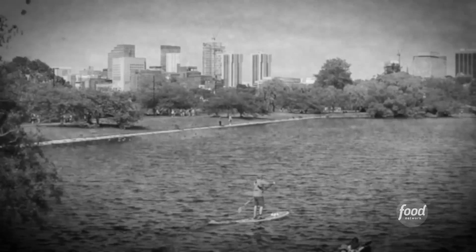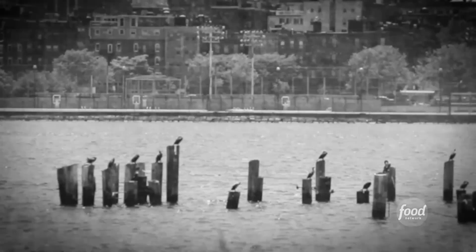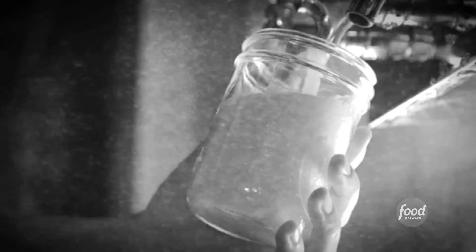Turn of the century — we're going that far back. The Charles River, which was the main water supply, got so polluted that the water was undrinkable, so they started putting beer in their dough.